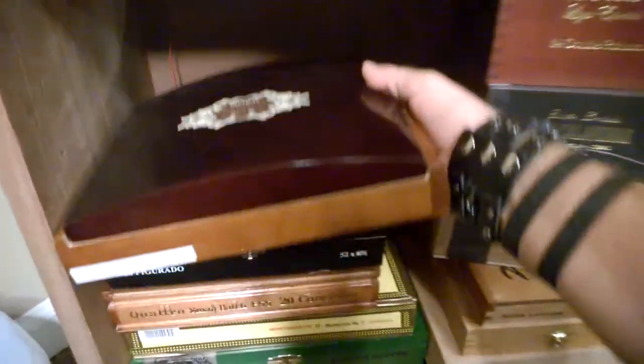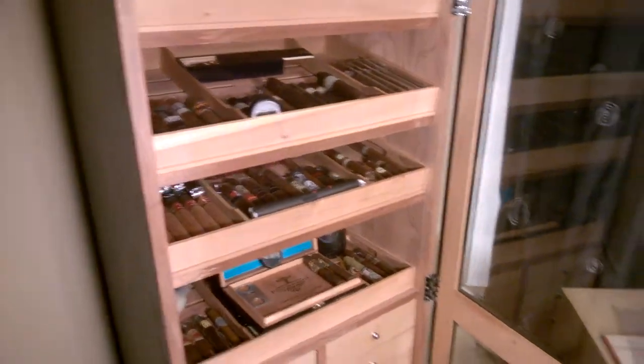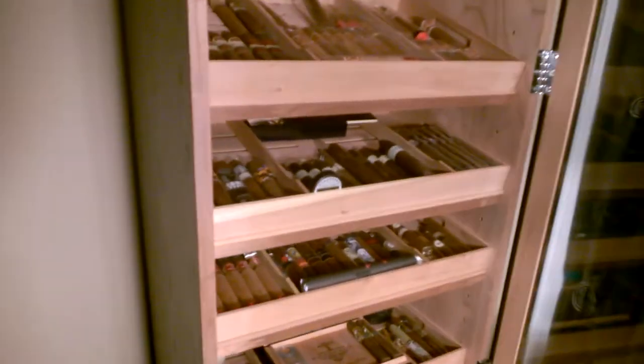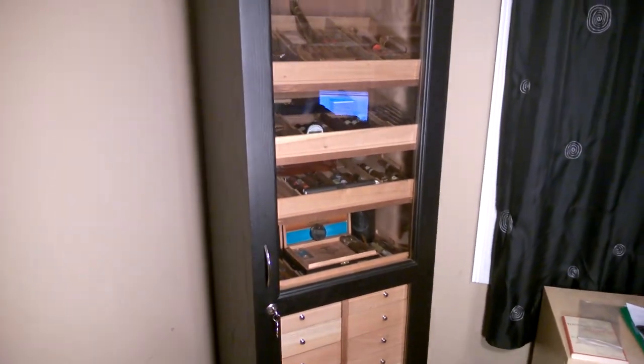That's my cigar collection. Hope you guys enjoyed it. This took me two years from starting to smoke cigars to what you see now. They are not kidding when they say that this is a slippery slope. This is Brian signing off — thank you guys for checking it out. Hope you all enjoyed it.